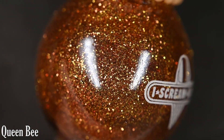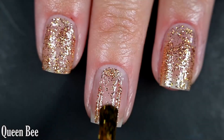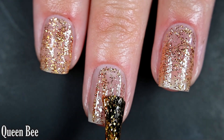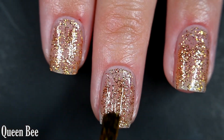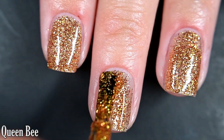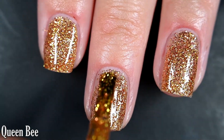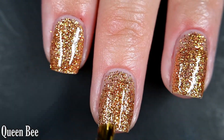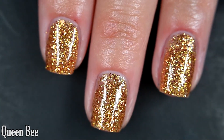Lastly for today we have Queen Bee, and this is a clear-based caramel glitter. Here's our first coat. This one is so pretty — I loved this on me. It would make an excellent accent nail. I did two coats and was happy with the coverage; if you want more without doing three coats you could sponge it on for full opacity. This will dry textured and will be very difficult to remove. So there are two coats of Queen Bee.